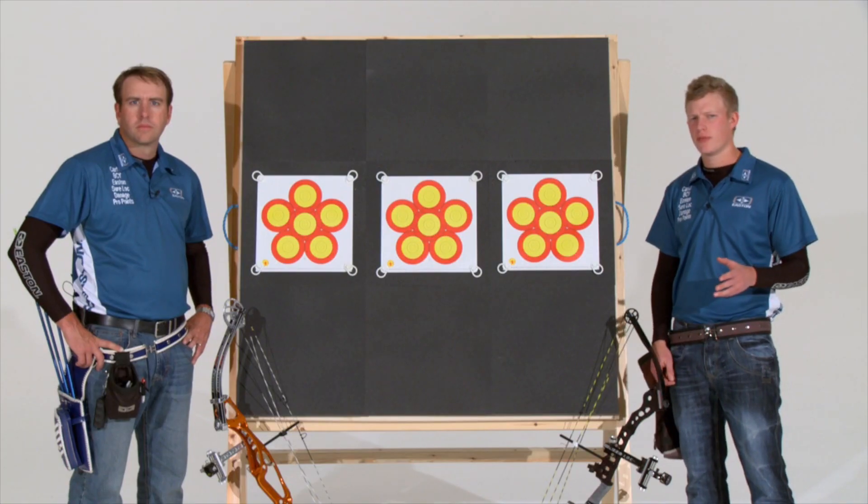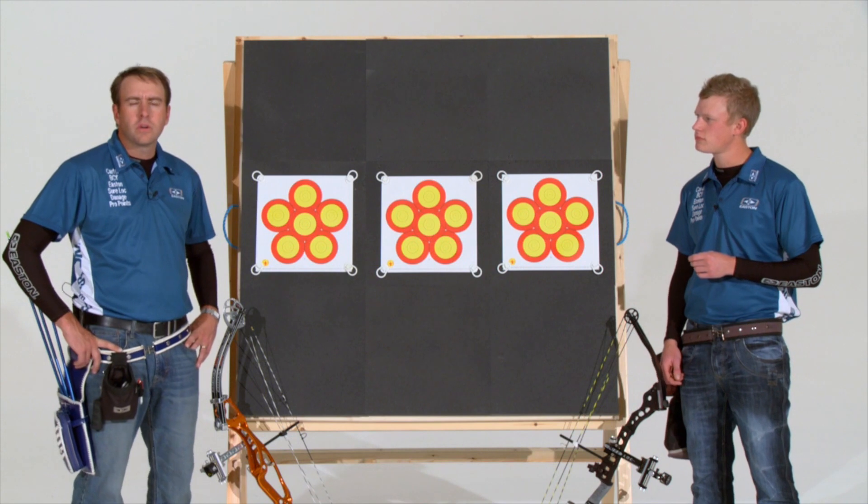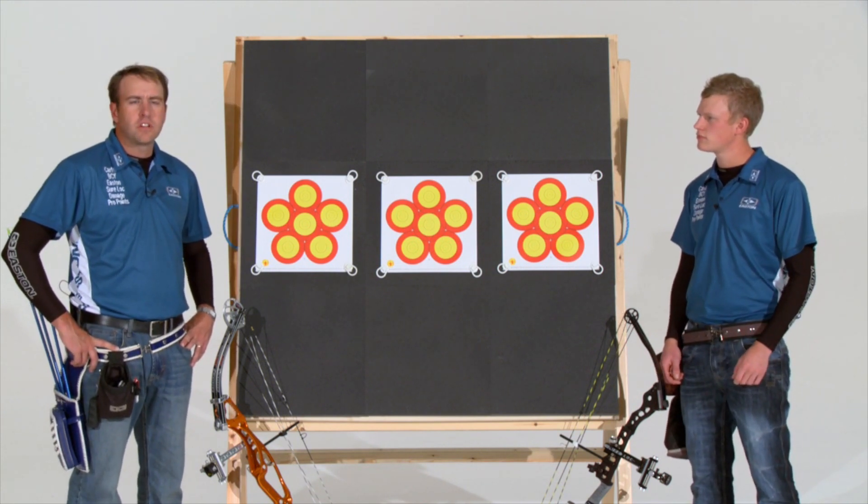The third and final training method is low-level tournaments. It's really important to remember that this is the only thing that's really going to prepare you for the big tournament, the goal you've set out to achieve. If any of the form or practices you've learned in the first two methods break down, this is where it's going to show up best. In these low-level tournaments, when you walk through the door, you have very limited time to train and get yourself dialed in — most tournaments only allow you two, maybe three ends of practice maximum. So it's important that you walk through the door ready to compete, your equipment ready to go, and you're pounding the center as fast as possible.